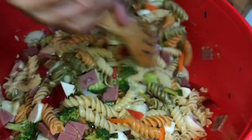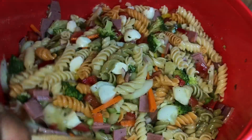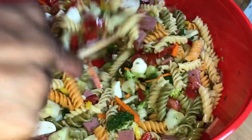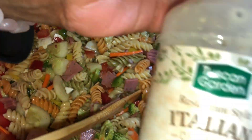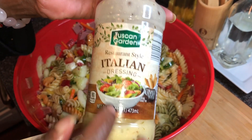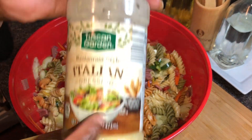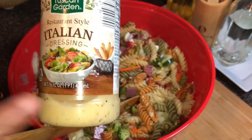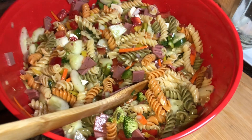Now, tomorrow — because with pasta salads they always dry out a little — when you go into your refrigerator and get your salad, you want to re-toss it. I'm going to use this restaurant-style Italian dressing that has parmesan cheese in it — I love this stuff. I'm going to finish the salad with this tomorrow when I'm ready to serve it, and I'll show you what it's looking like.